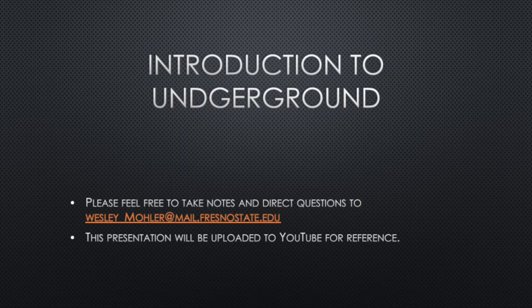Hello everyone, my name is Wesley Moeller and this is going to be an introduction to underground construction. Feel free to take any notes and send me any direct questions to my email listed in front of you. The other videos for this series will be uploaded to YouTube for public use.